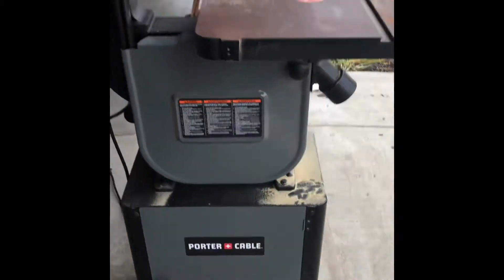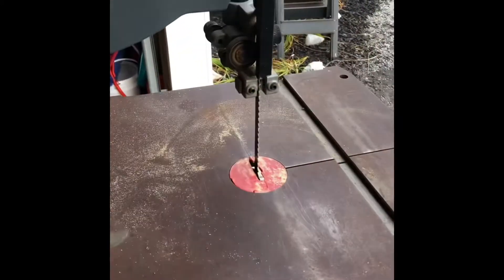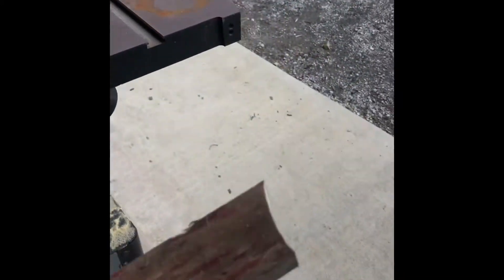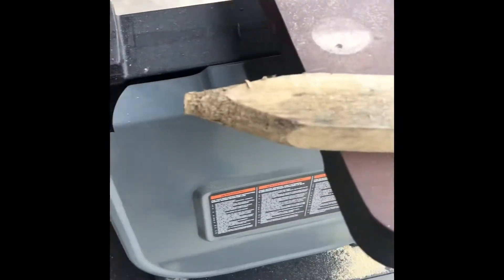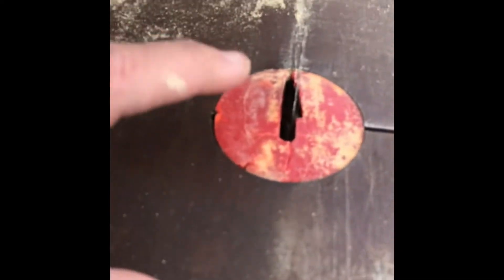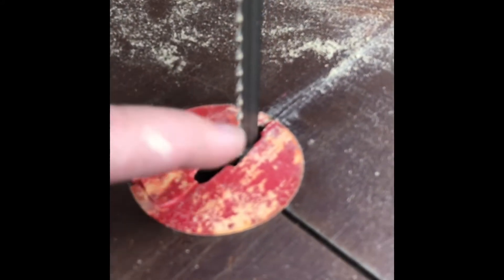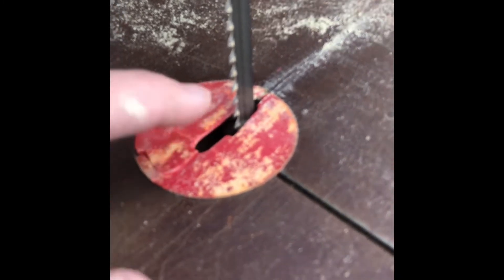Let's fire it up and do some demos. This is an old piece of wood, probably three-quarter to one inch thick, maybe pine — looks like an old tobacco stick. One other thing: this plastic insert piece — I was cutting some thinner material with it one day and the material got stuck between the insert and the blade.